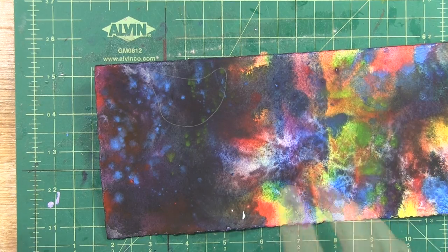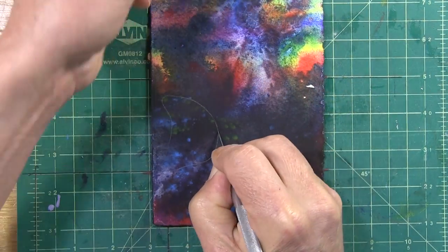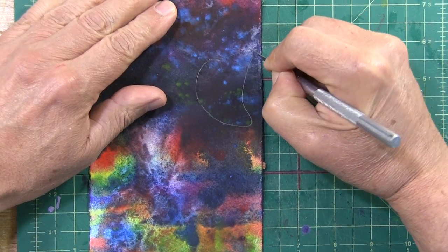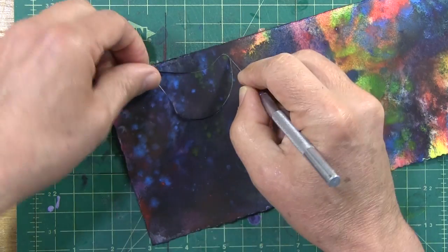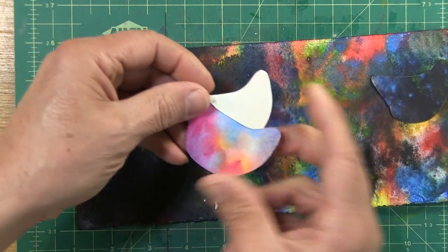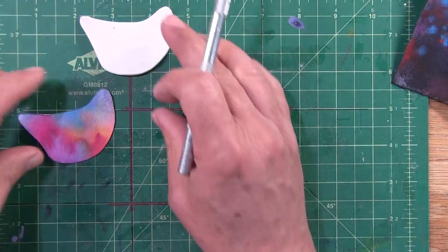Having traced out the shape, using my X-Acto knife with a new blade, I carefully cut along the traced line. And although I'm going to build this one now because this is what I originally wanted to do, I'll put this aside for later and continue with what we have pre-prepared.